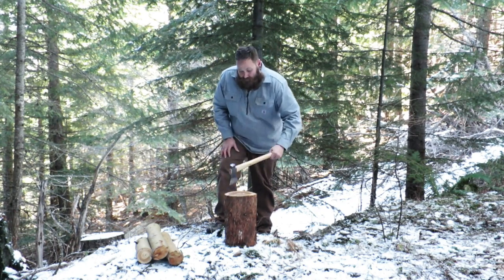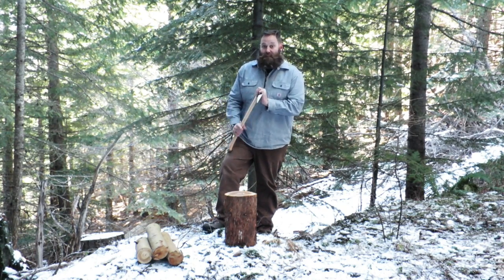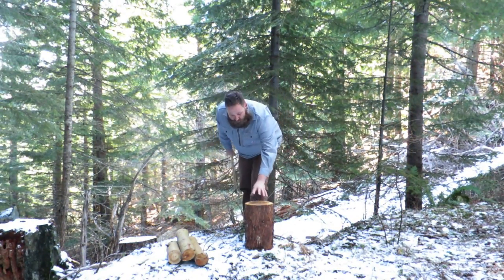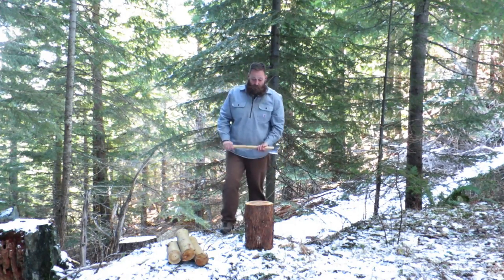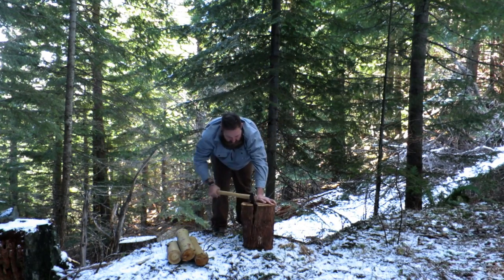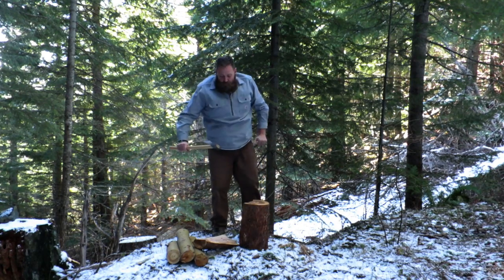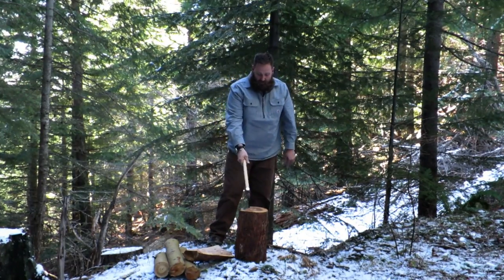As you saw before it does an excellent job chopping wood, but I was a little skeptical when it came to the concept of splitting wood. Here we go — this is a freshly cut piece of madrone so it's pretty wet, and we'll see how it goes. You can see there, despite only weighing two pounds, the axe has unbelievable splitting power.